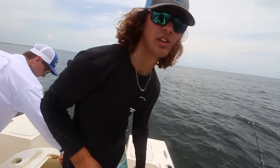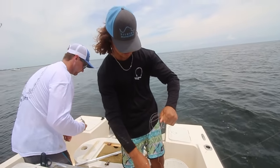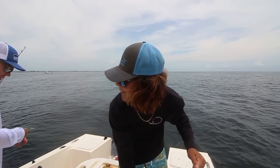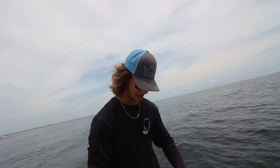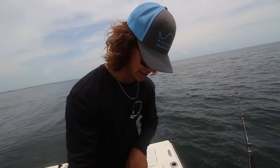The reason we fish these long leaders for these muttons — you see when I'm pulling in a leader like that — is because these muttons are finicky sometimes. A long leader means the bait's really far away from the lead, and it looks like a more natural presentation. That's why you fish a long leader.